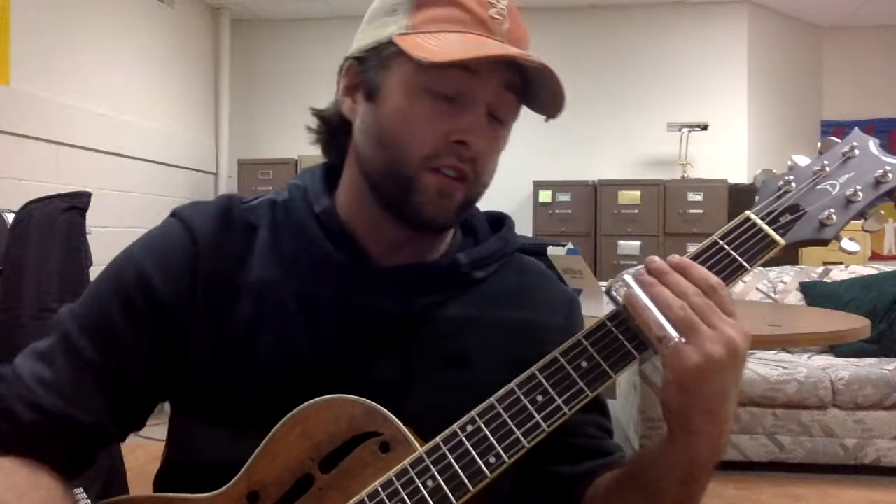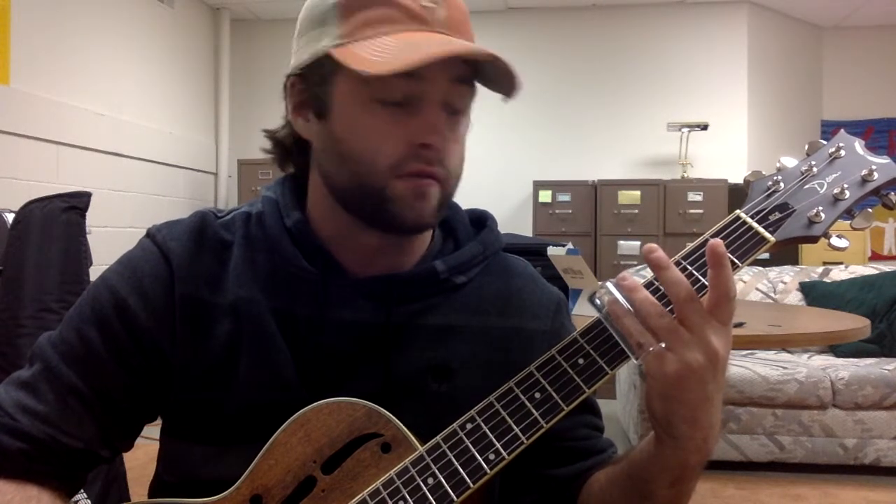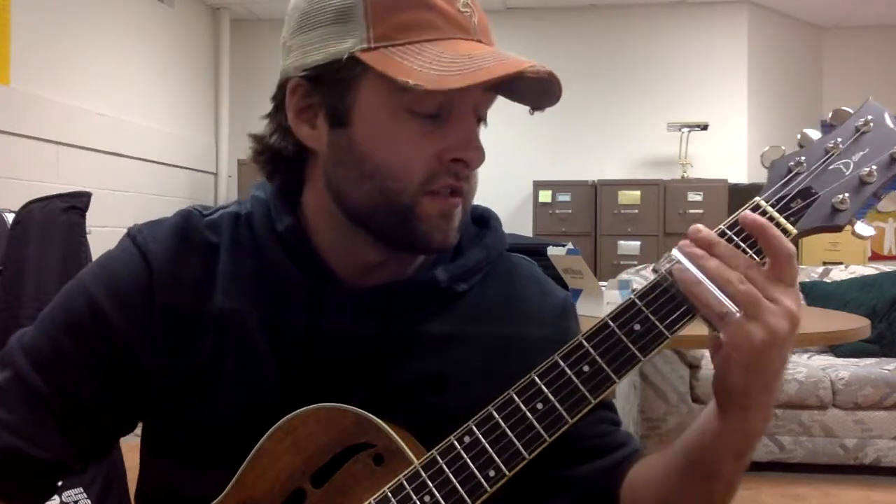The cool thing about open tuning is that when you put the slide across all the strings, it's all the same chord. So there's really no bad notes that you can play. I'm moving it to the fifth fret.